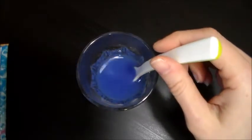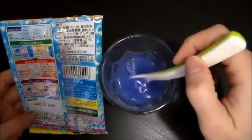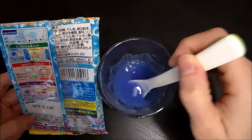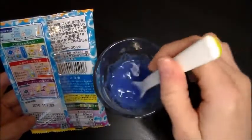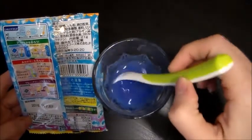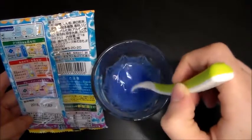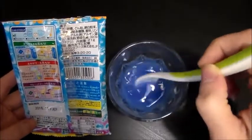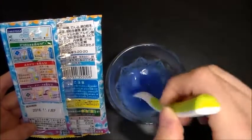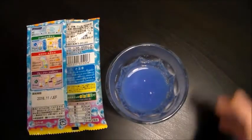These instructions are in Japanese, as you might have guessed. I'm just hoping that I'm doing this right. I'm assuming you gotta stir all the powder and make sure it dissolves properly. So that's what I'm gonna do. This is strong smelling, but I like it. So put that aside.